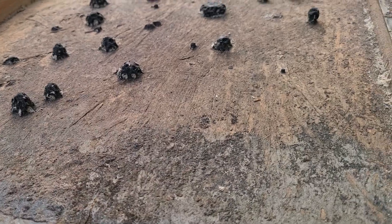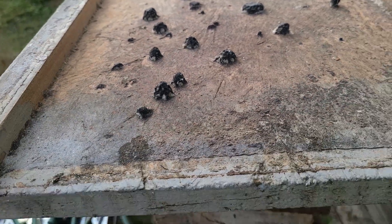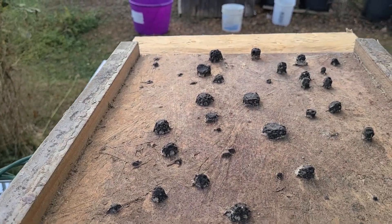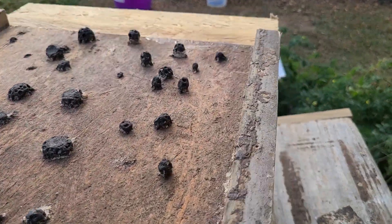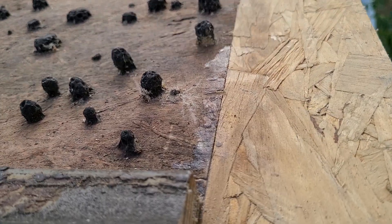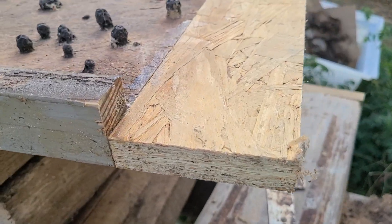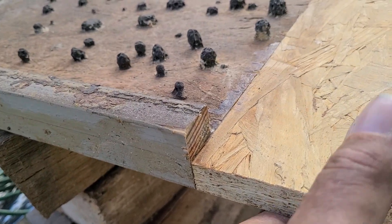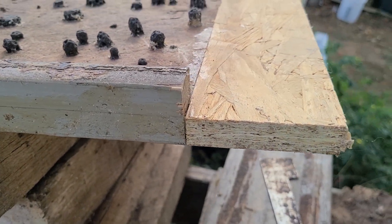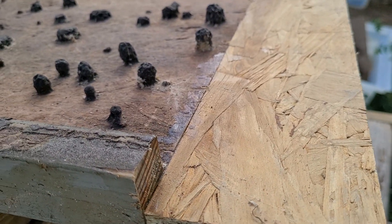I'm going to do a quick educational video for the new beekeepers, maybe some of the old beekeepers that don't know what they're looking at. I'm out here repairing bottom boards. This end is the one that always faces northwest so all the rain comes up and hits the back of it and it started rotting out, so I cut a piece of Vantec to go back in its place.